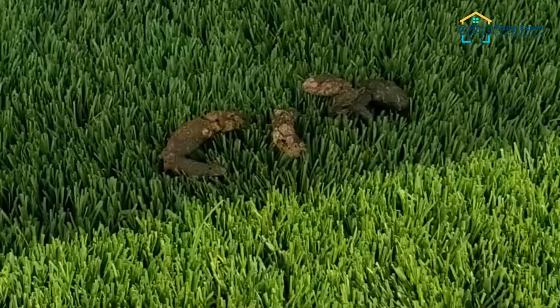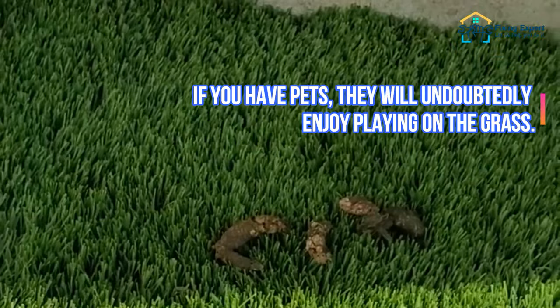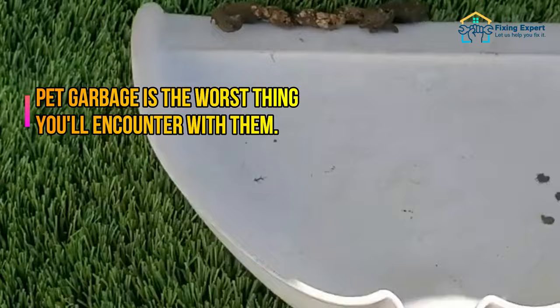If you don't have time to clean your fake grass yourself, you may hire specialists to help you. Step 4: Remove pet waste. Your dogs are the leading cause of artificial grass damage and contamination.